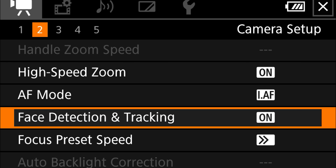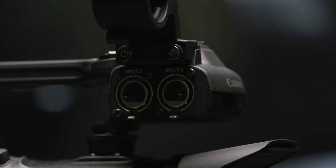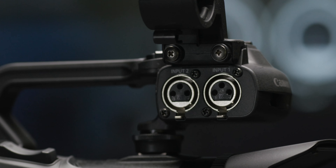The XA45 features a fast and accurate autofocus system that facilitates face detection AF, face only AF, and touch tracking operation via the 3-inch LCD touchscreen, enabling easy focus control.